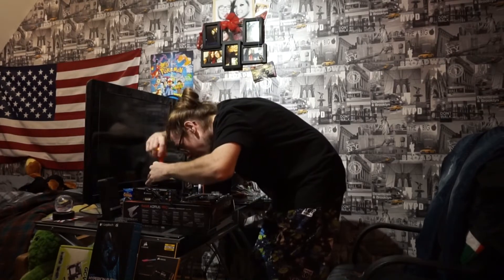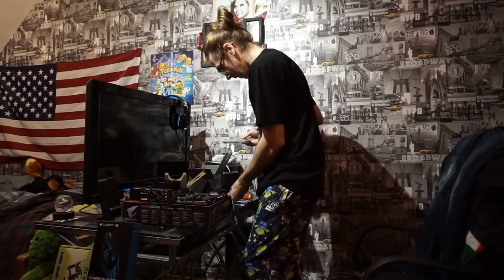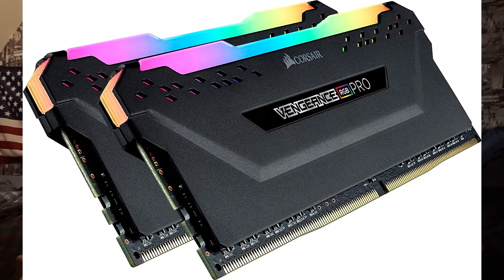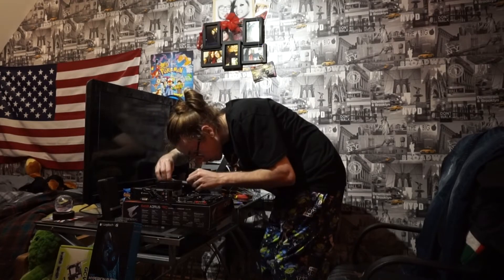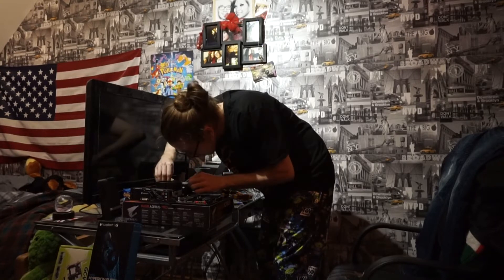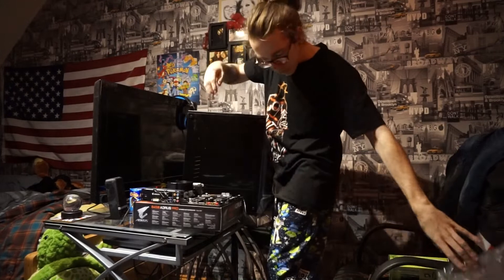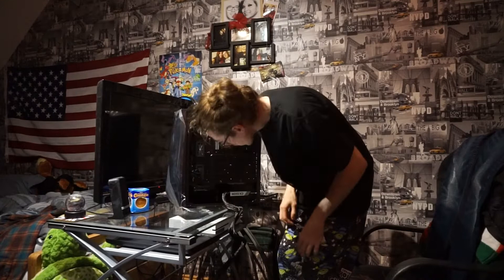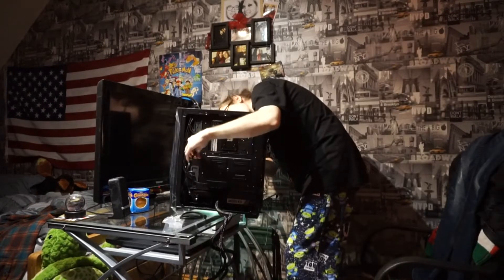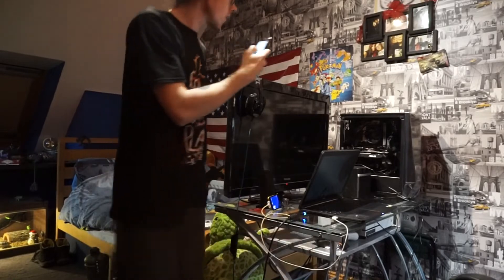I got Windows on it the next day after I built it together. The Vengeance Pro RAM sticks — two 8-gigabyte ones. By the way, I didn't get around to recording everything. There is the case — a nice RGB gaming case. I put all the items in the description so you can go and look at that afterwards.